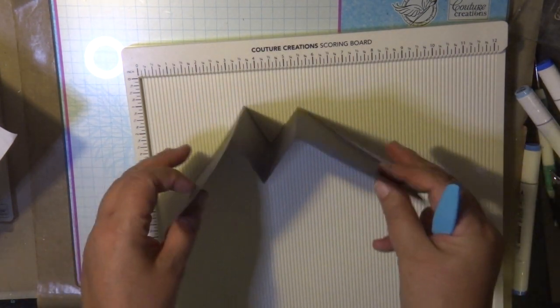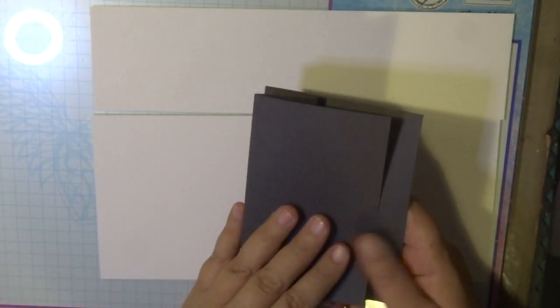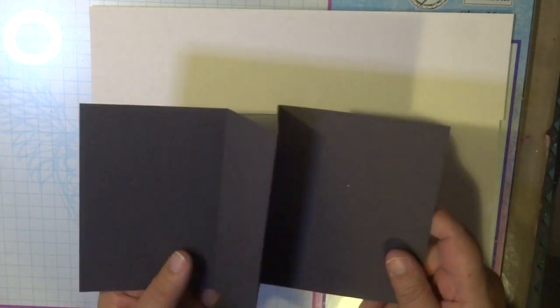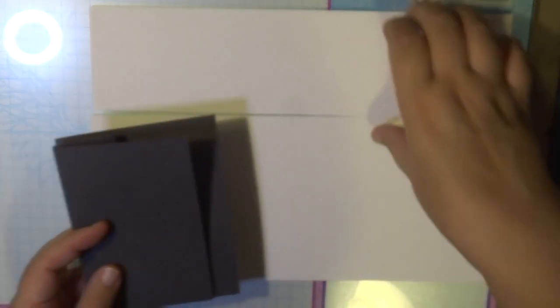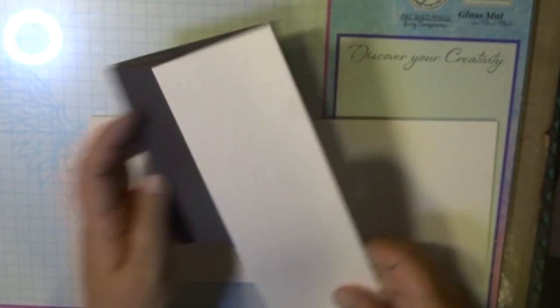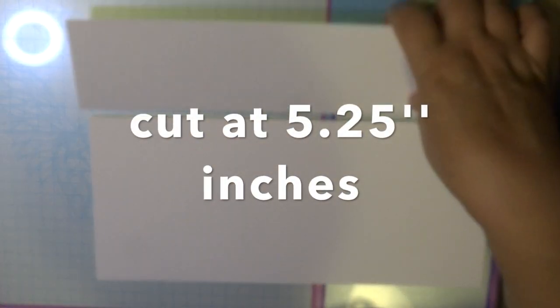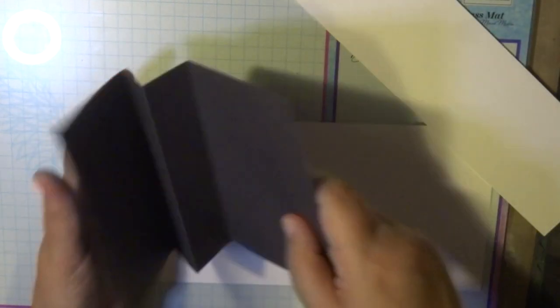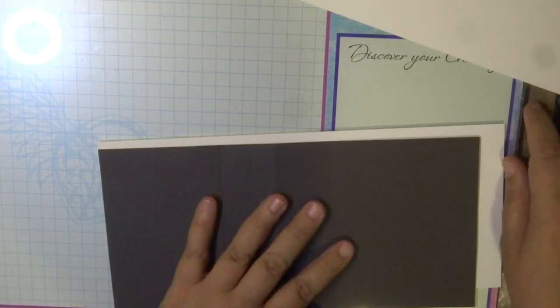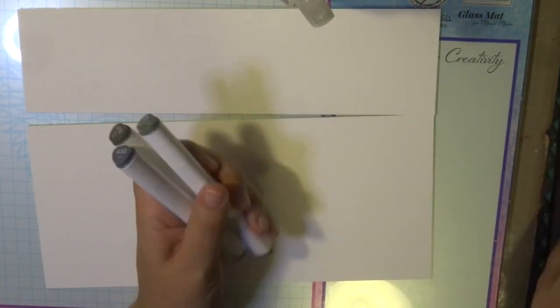Now I'm going to decorate this M fold card. I'm using synthetic alcohol paper, which comes in A4, but I don't need all of it. I'll cover the inside section first and the leftover will do the front part. I'll cut it at five and a quarter inches. I'm going to colour this synthetic alcohol ink paper with my alcohol ink markers — that's the technique I've used today.